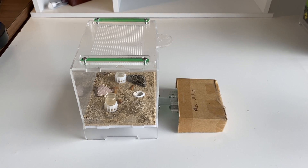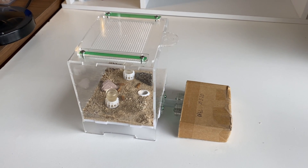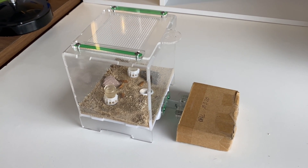It has been a while since we've done an update on Queen Opal, my meat ant queen and her colony. So let's check in and see how she is going.